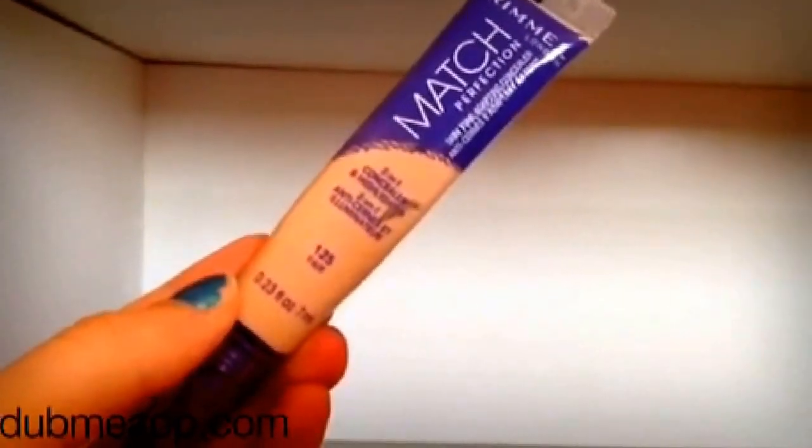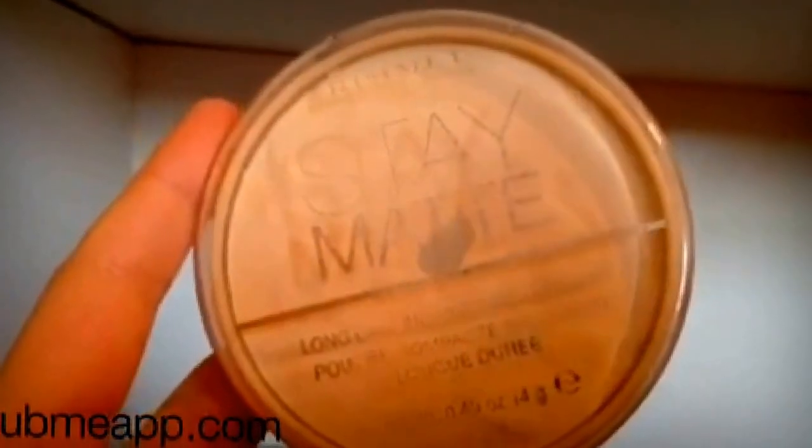Then I'll be using my Rimmel Match Perfection Concealer Plus Highlighter on my problem areas and under my eyes, and then blending that in with my Beauty Blender. Now I'm using my Rimmel Stay Matte Powder and applying this all over my face with my Real Techniques powder brush, and then under my eyes with a smaller brush.